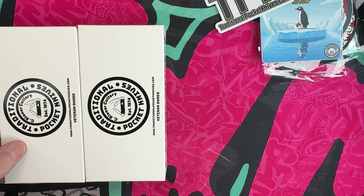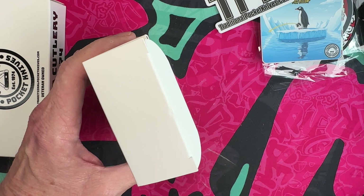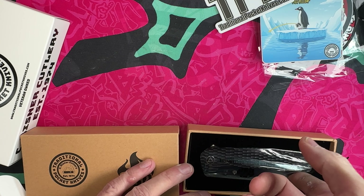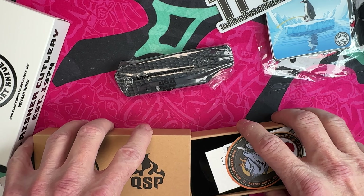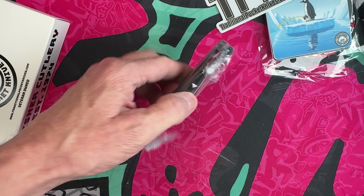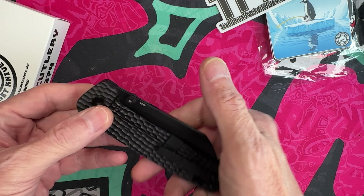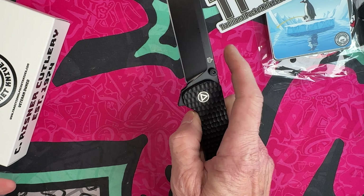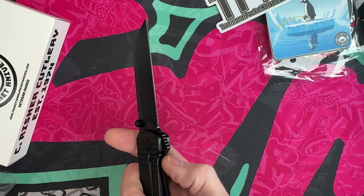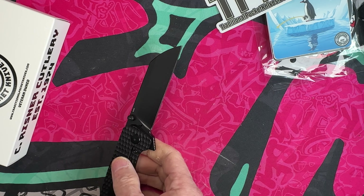I'm going to do full reviews on these but we're just gonna look at them now. Again, another exclusive — oh man, that looks sick. As you guys know I've kind of fallen for blacked-out colors, and this is definitely a darked-out color. So this is the Penguin Plus, which is a little bit longer than the regular Penguin. This one's M390, has the same flipper tab, has a frame lock — holy smokes. This one's flat ground, whereas the Ultim button lock is hollow ground. That action is freaking killer.